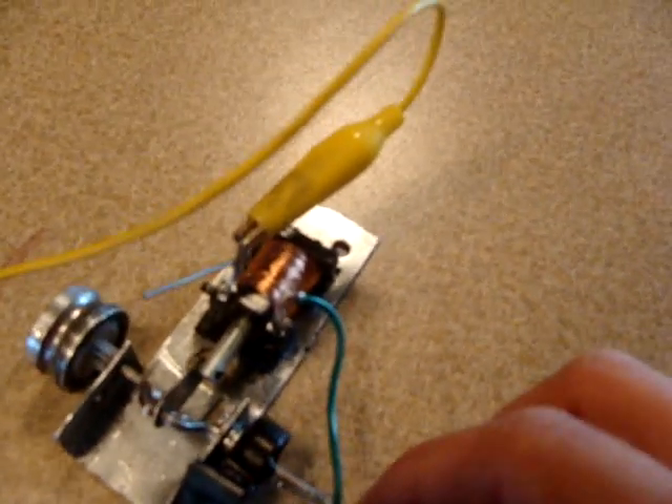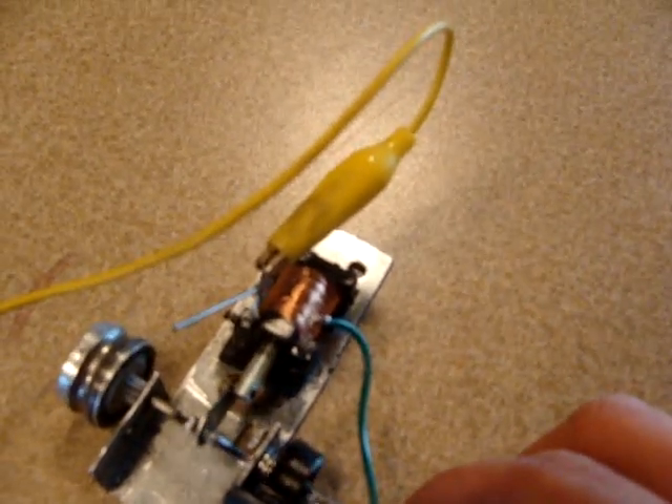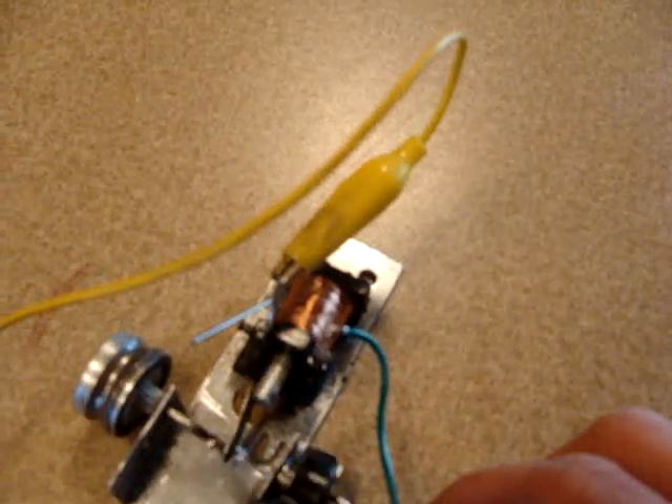That coil right there, which I took out of a toaster, creates a magnetic field on the top right here. It gets sucked back in, then it gets shut off and comes back around again.